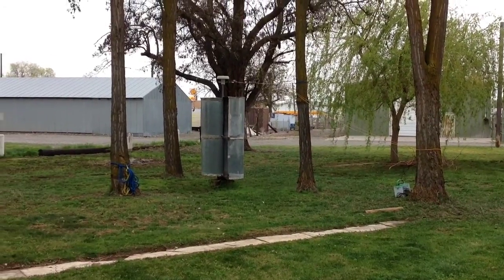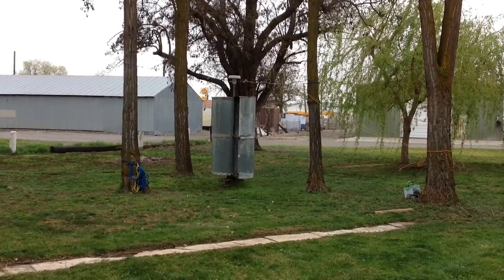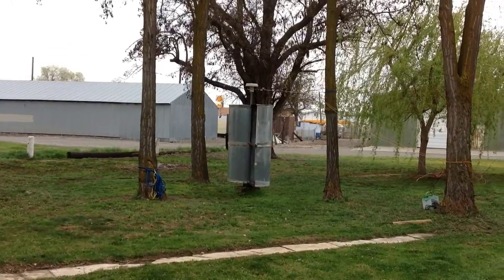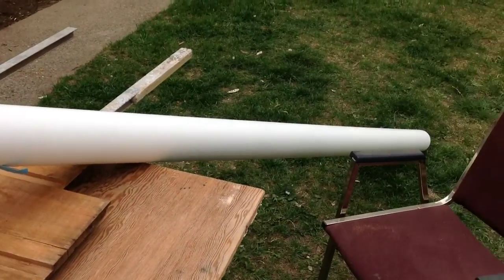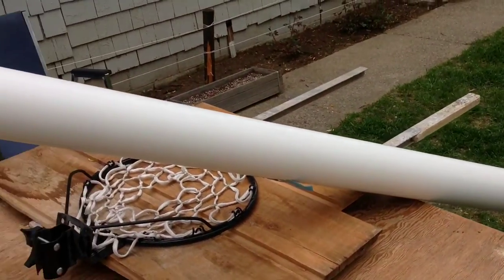I decided to try my hand at a horizontal axis wind turbine. I'm going to use the same generator I got on top of the Syvanius, the vertical one. I decided to go with homemade PVC blades because they're cheap and I can make them myself pretty quickly and get a feel for how these things work.